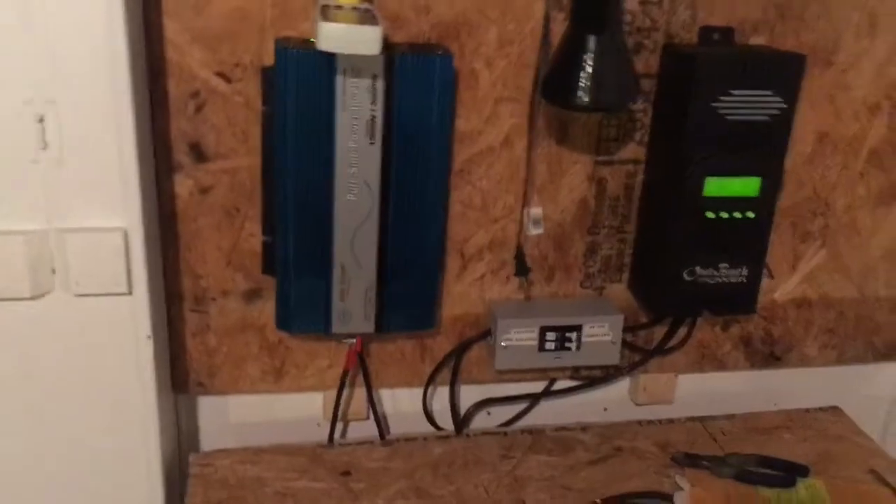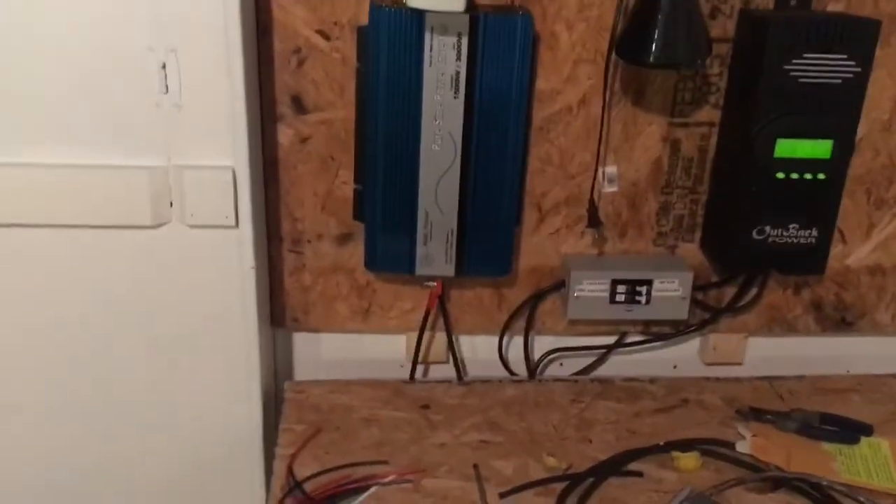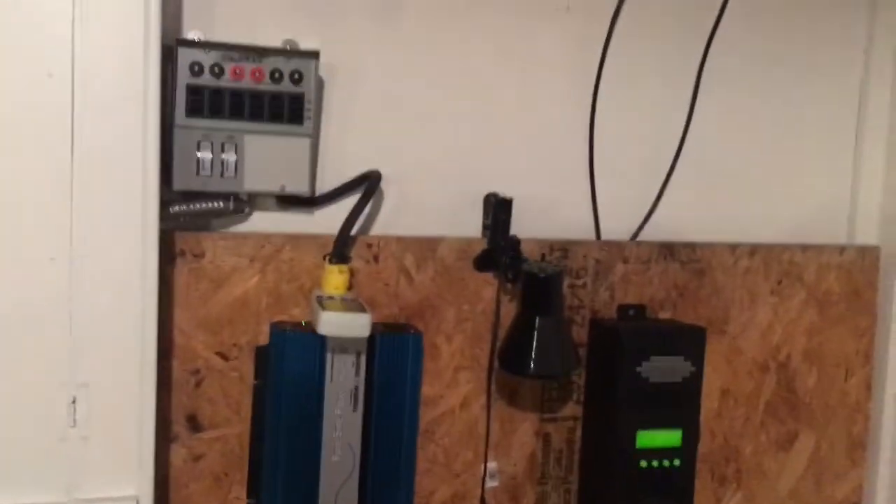Good things happening, man. Very slowly but surely. I don't know if you can see that 7.8 kilowatt hours that I've used — that's what I pulled off of the system in the past few days, so not bad.